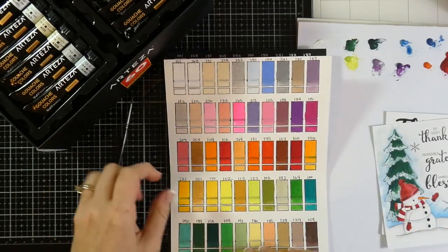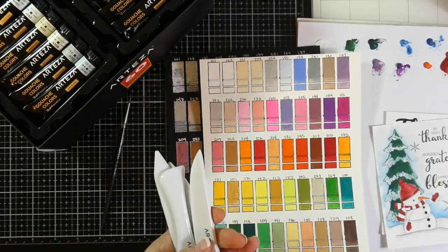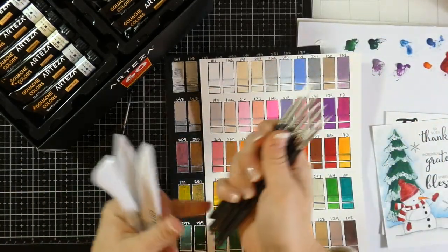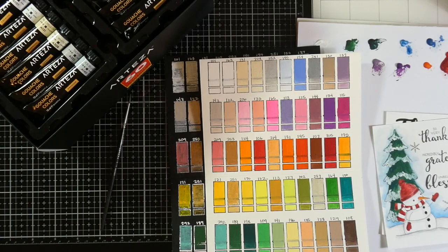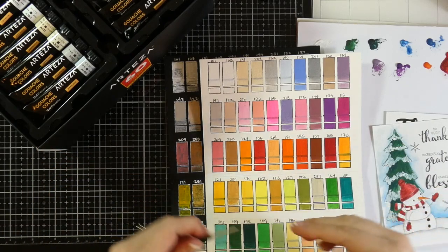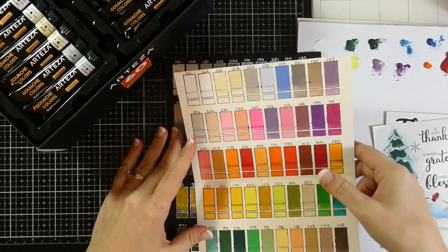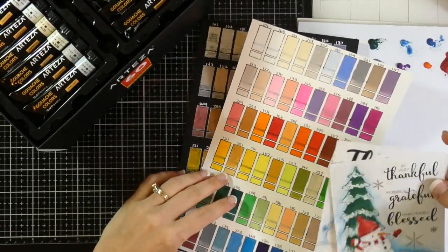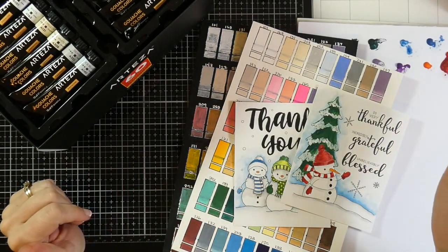I'll have all these items listed in the description box below — the bone folders, the little paint brushes, the gouache, and all the other products I used. If you have any questions, please leave them in the comments. If you like this video, please hit the like button and subscribe — I typically have about four videos a week. Thanks for your support, love, and comments. We'll see you soon, bye!